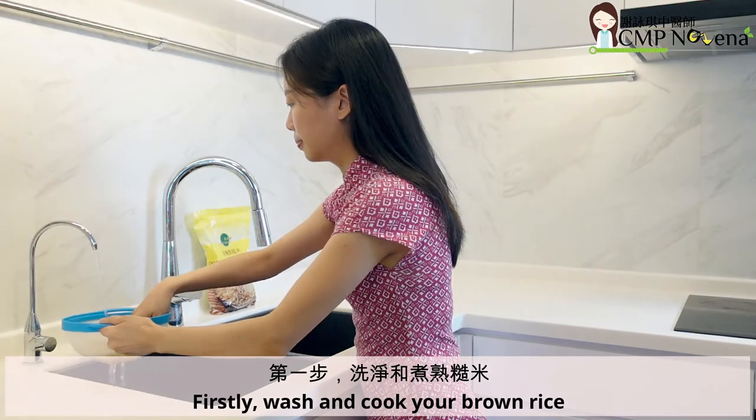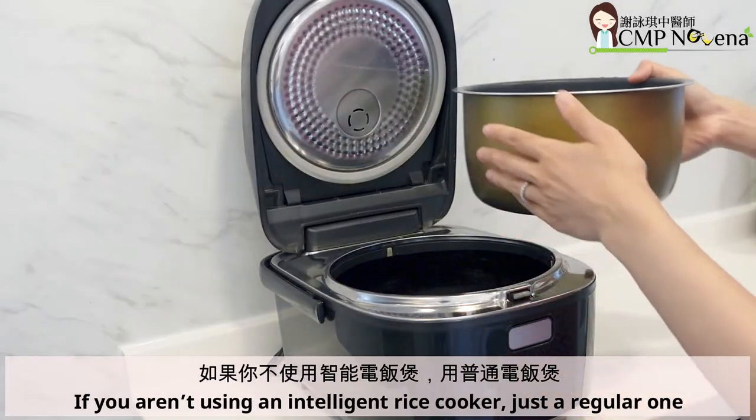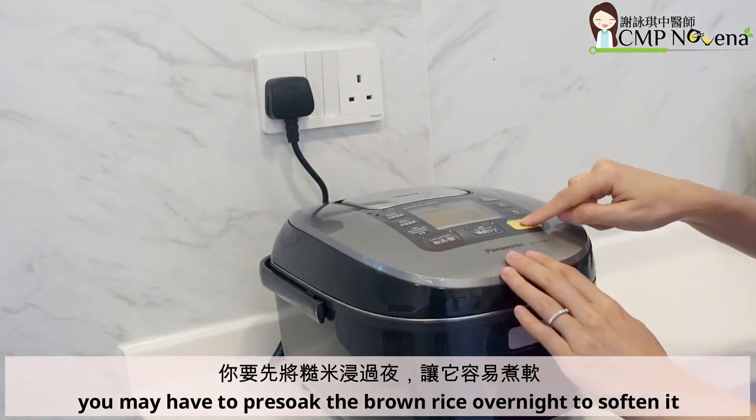Firstly, wash and cook your brown rice. This may take up to 1 or 2 hours. If you aren't using an intelligent rice cooker, just a regular one, you may have to pre-soak the brown rice overnight to soften it.